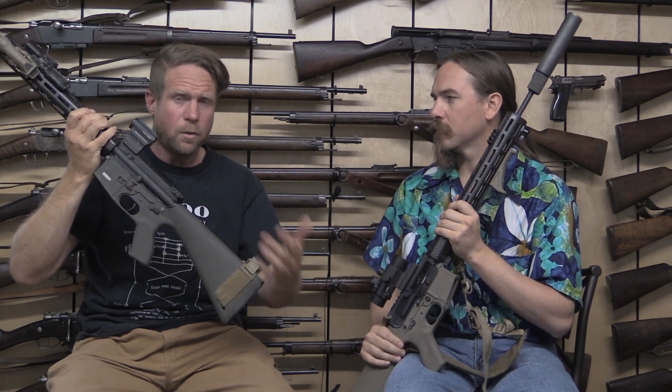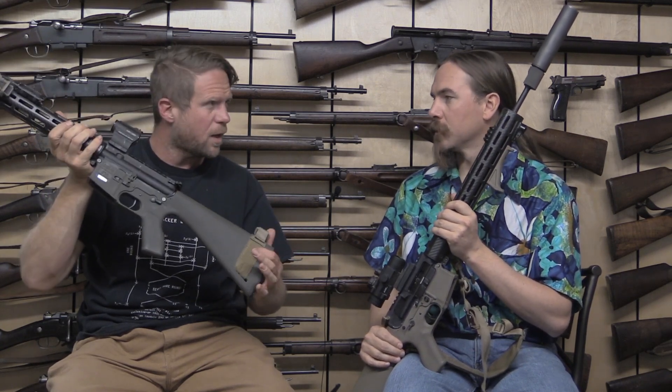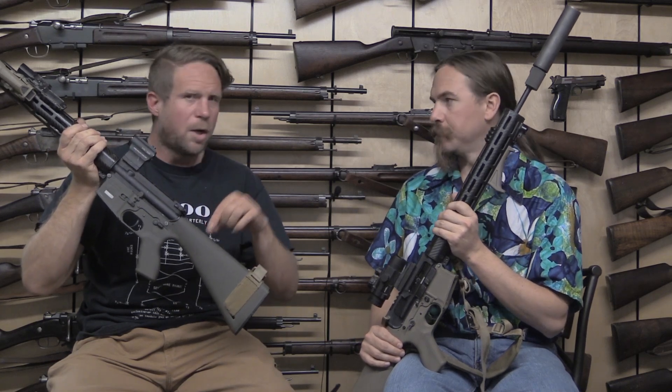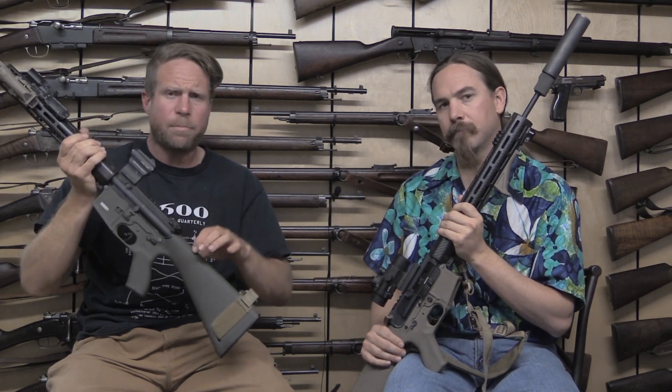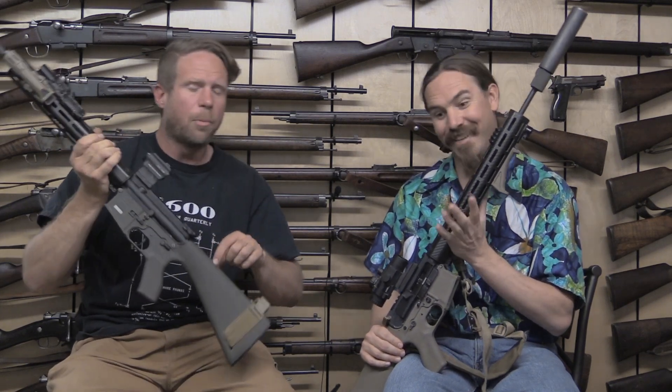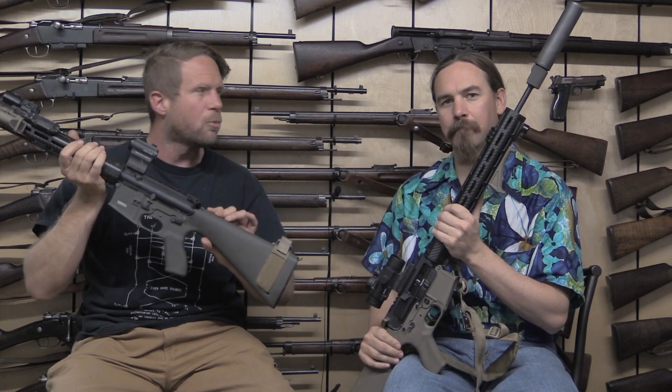When we get into the deep dive on the lower — which we are going to do — we're going to have a pretty significant video on that. These are not perfect either. These are the best of breed polymer lowers. But if you're going to be replicating a What Would Stoner Do build, this is the only one we approve for the project, because it's the only one built with polymer in mind.